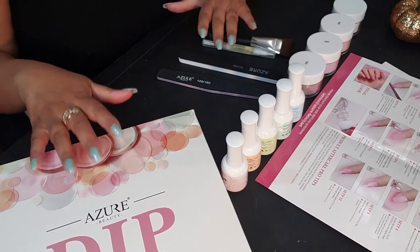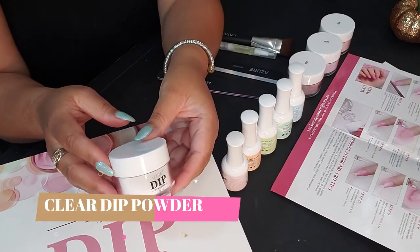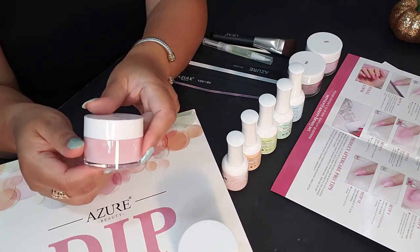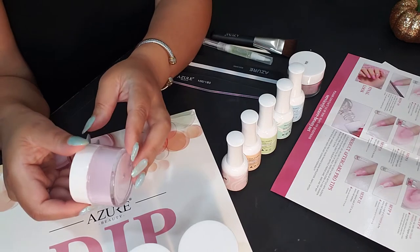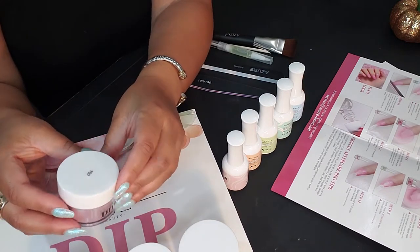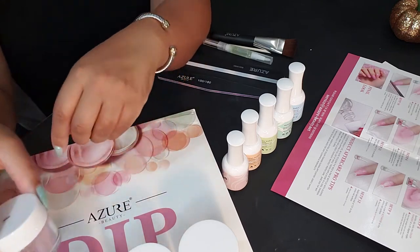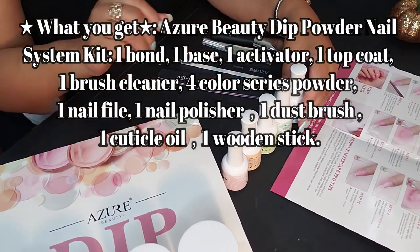Let me tell you what all came in this wonderful kit — everything that you need is included right here. I have everything laid out already. You have the Azure dip powder — this is the clear one. Then there's number 700, which is a beautiful pink, and number 005, which looks like kind of a lilac, maybe, or a pink — that is so pretty.